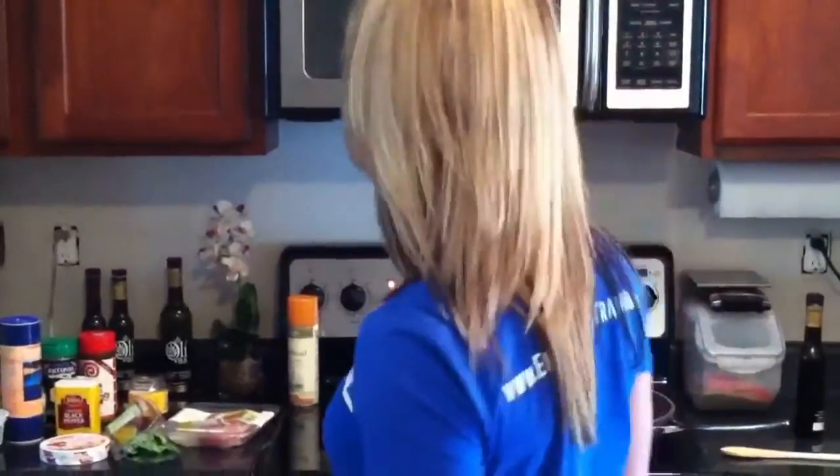Hey, this is Nicole Dudas again with Emerge Fitness, and today I'm going to show you how to make a healthy and really fancy looking chicken recipe. So once it's done, it's going to look like you spent a lot of time making it and that it was really complicated, and actually it's not too bad. Trust me, I can't cook that well. So the ingredients you're going to need to pick up from your grocery store.